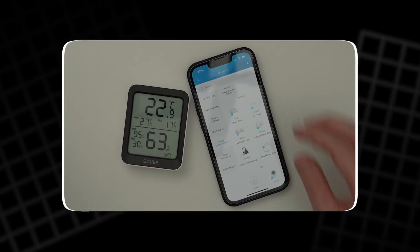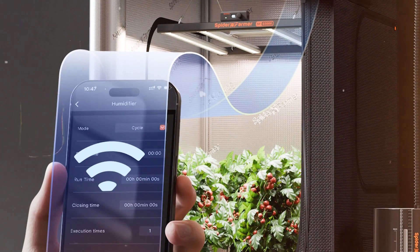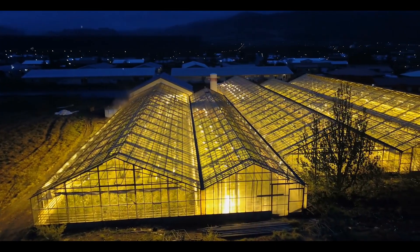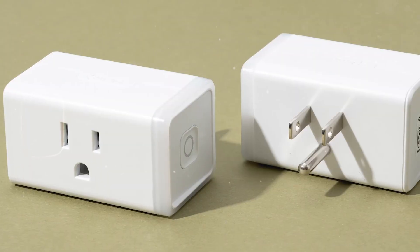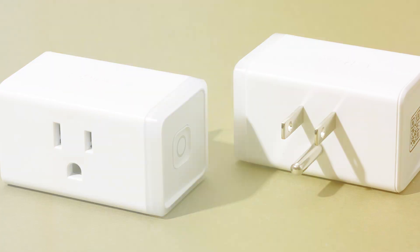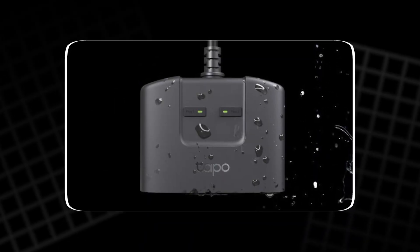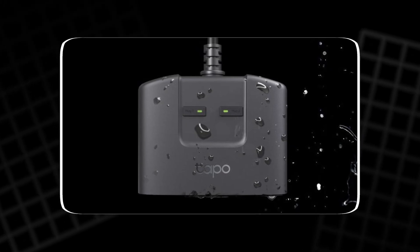For example, when the sun shines brightly and naturally warms the greenhouse, the heater can be turned off remotely to save electricity. Later, as the evening cools down, the heater can be switched back on without returning to the site. Most Wi-Fi smart plugs are built to handle outdoor conditions, often coming with waterproof or weather-resistant casings, making them suitable for humid greenhouse environments.